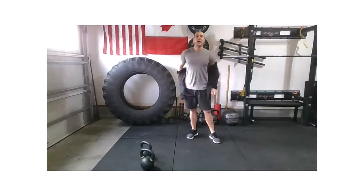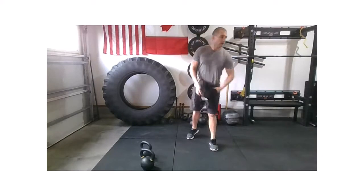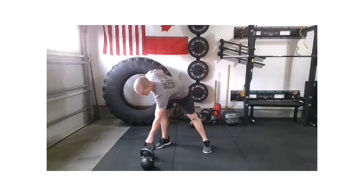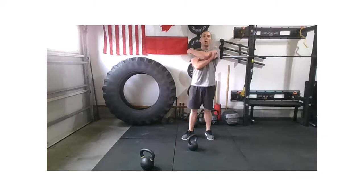We'll be using the actual movements for the rest of the warm-up. All right, so we're going to have one piece of equipment. Let's start off with moderate weight as we go through our practice reps.